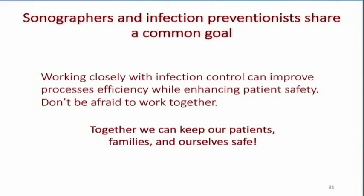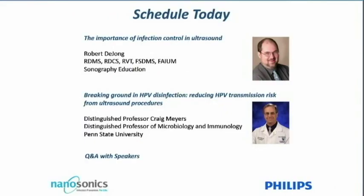I'm the first to admit that five years ago I found my infection control people difficult — they were always coming down, telling me how to do things and causing my sonographers more work. But as I learned more, I realized: how do I know I've never infected a patient? The scales fell off my eyes, and I realized this is something to take seriously. Now they're my best friends, and I love working with them. The point is, together we can keep our patients, our families, and ourselves safe. Thank you. Don't forget to send in your questions — we'll have time for questions at the end of the talk.